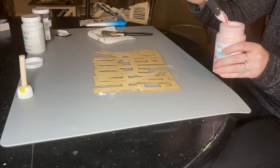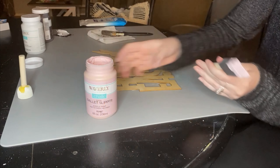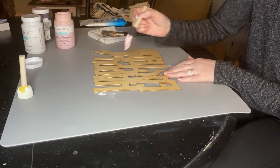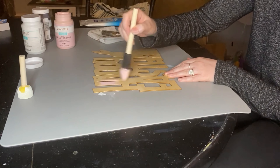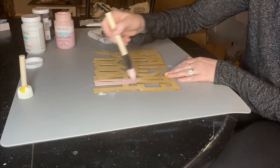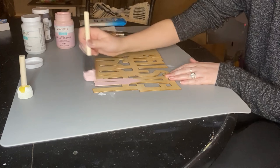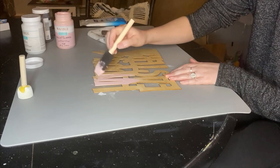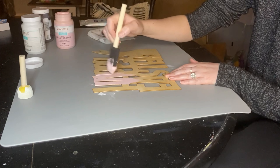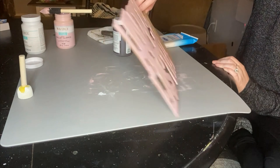For my first DIY, we have the Happy Easter Dollar Tree wood sign, and I'm using my Waverly Ballet Slipper color chalk paint for this. If you're new to my channel, I love using chalk paint on my crafts mostly because for video recording it's just really fast drying and the texture of the chalk paint comes out really nice. You'll see me using chalk paint like this, whether it's from Waverly or Michaels, on all of my DIYs.